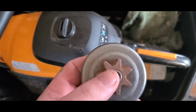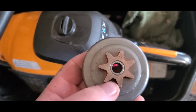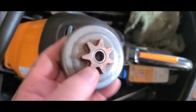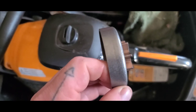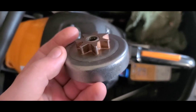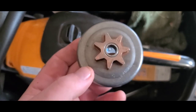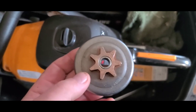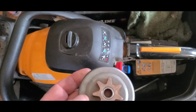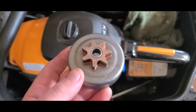I just got a call from TSC — they said they can order this part, but with shipping it would be about $20. This was a $13 part from Husqvarna. I did get free shipping through Amazon. I think TSC should get Prime shipping — it would probably save them a lot of money. But either way, we're going to put this back together.